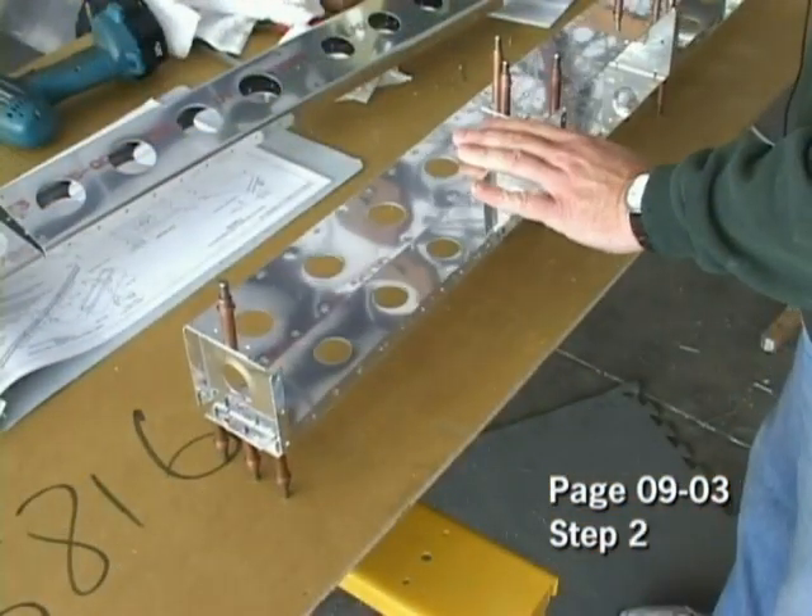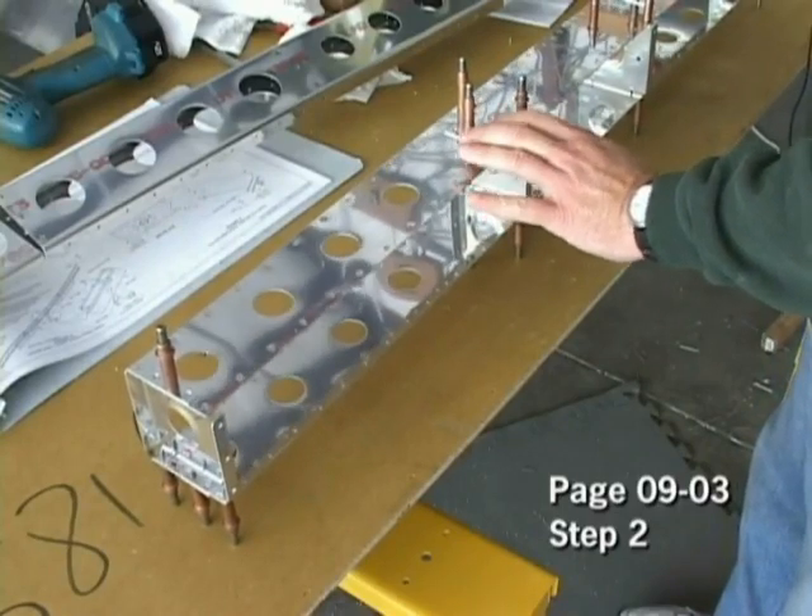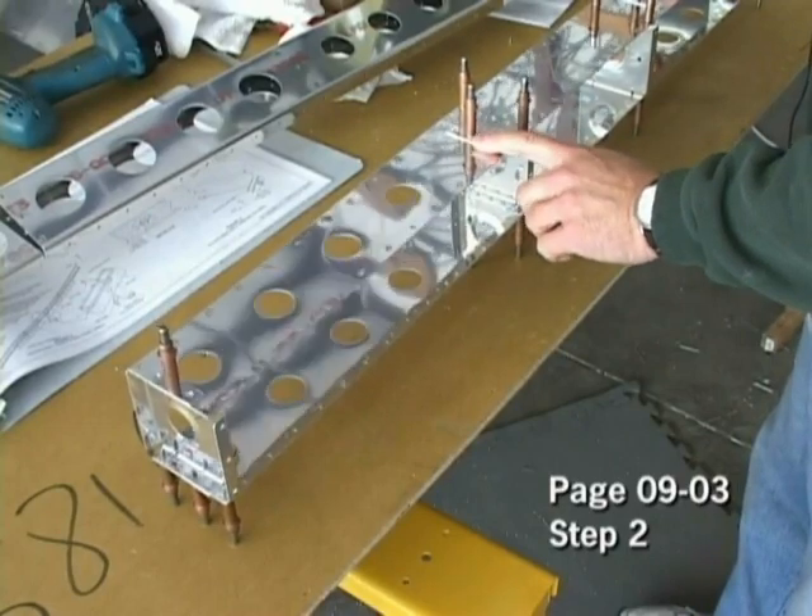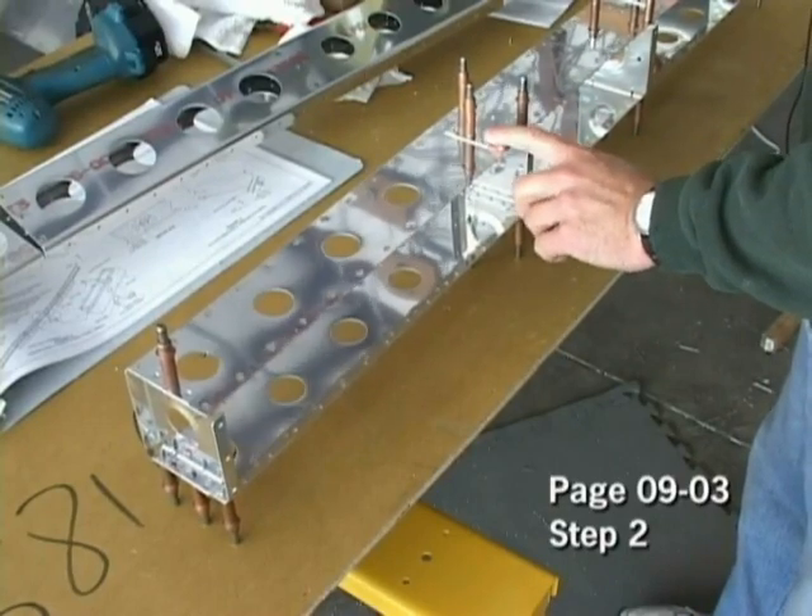Step two is to use the appropriate rivets and rivet these in place — that's the ribs and the spar cap spacers.